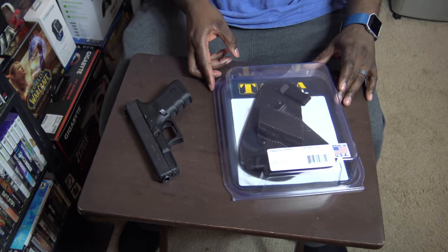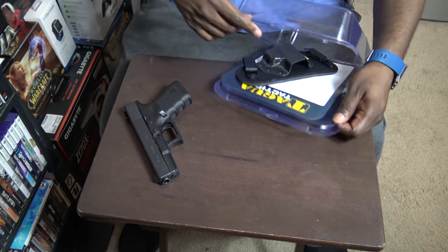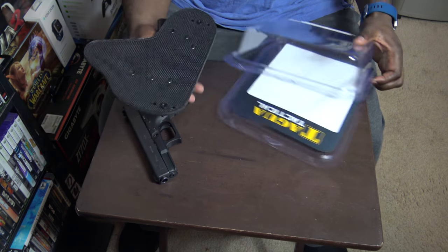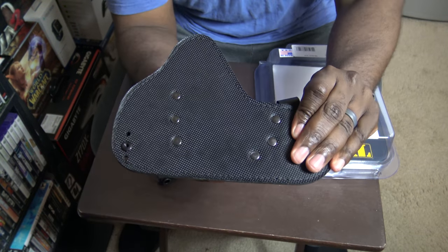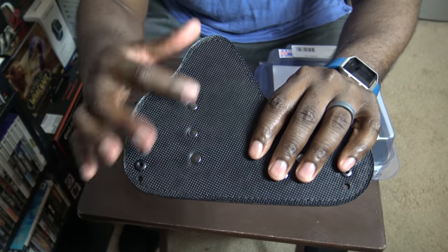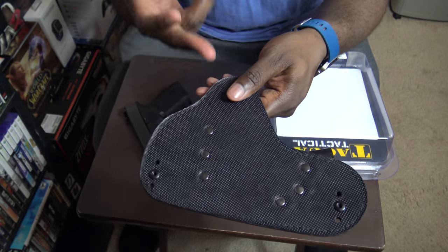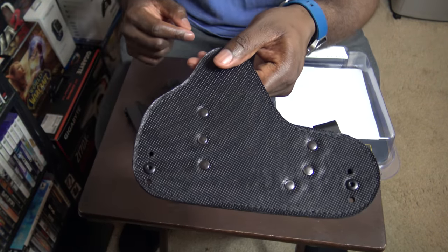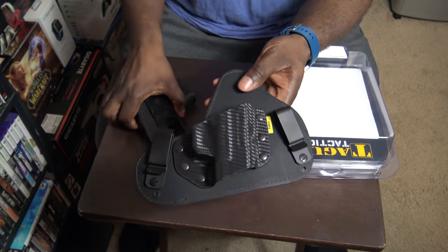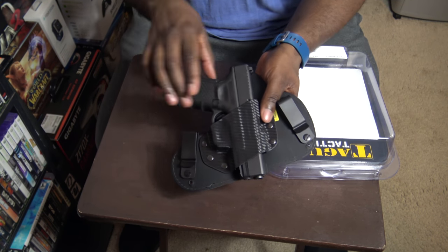Let's see how this firearm fits in the holster. It's a really nice holster — it's got a nice soft backing to it, so it shouldn't interfere with your skin too much. For me I always wear a tank top or undershirt, so I don't think it would be much of a problem. This looks pretty cool — let's see if there's a solid fit.